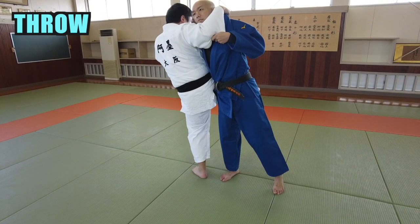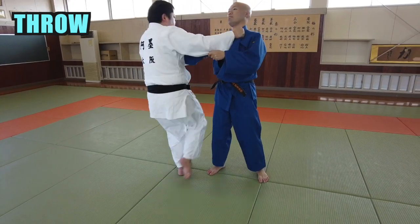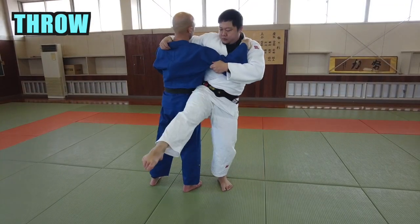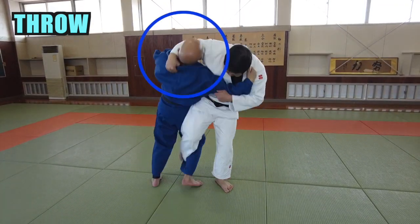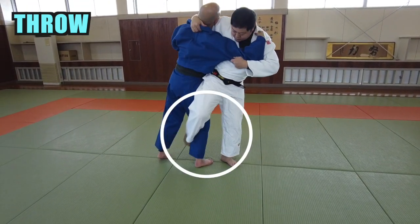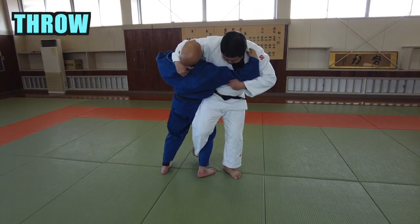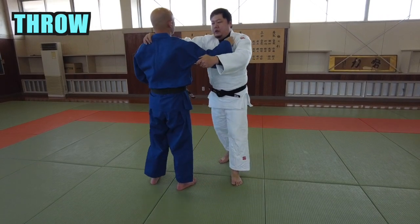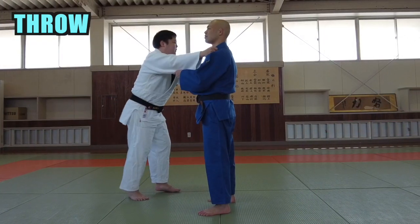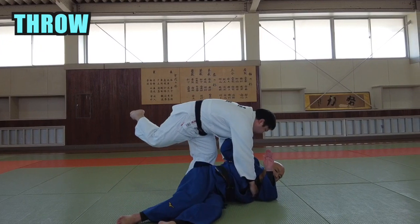Next, I'll explain how to throw. The important point is to raise the opponent's chin. You can sweep the leg strongly by making sure the swinging leg toes are stretched. Do not cut short the movement of your leg — swing your leg in a continuous motion.